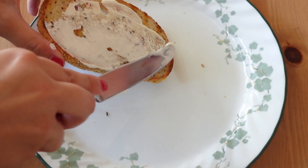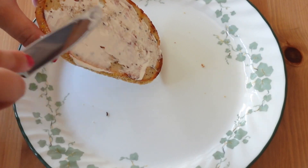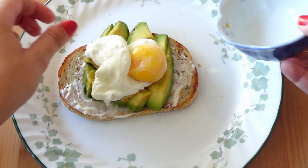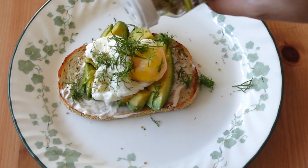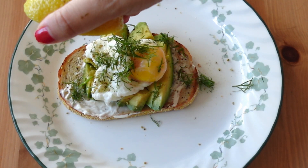To assemble: add some vegan mayo, the avocado, the egg, dill, some tasty za'atar seasoning, and lemon juice too, of course. And that's it.